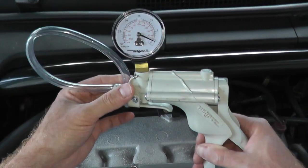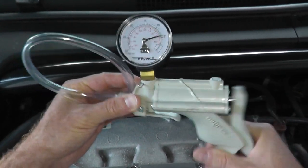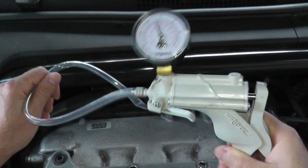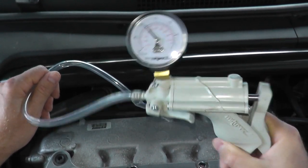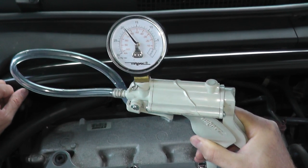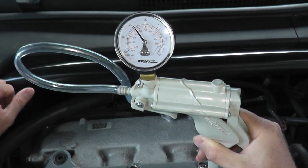We'll apply again 20 inches worth of vacuum — and there we go. Just hold it for a good 20 seconds and make sure that the needle is perfectly plumb.